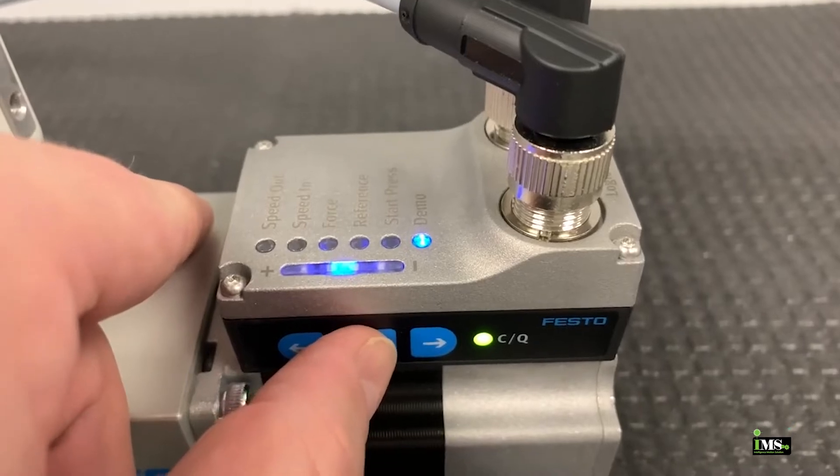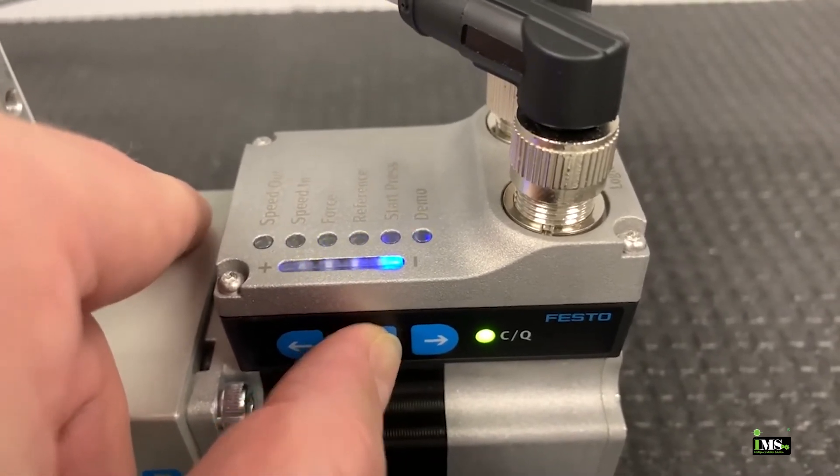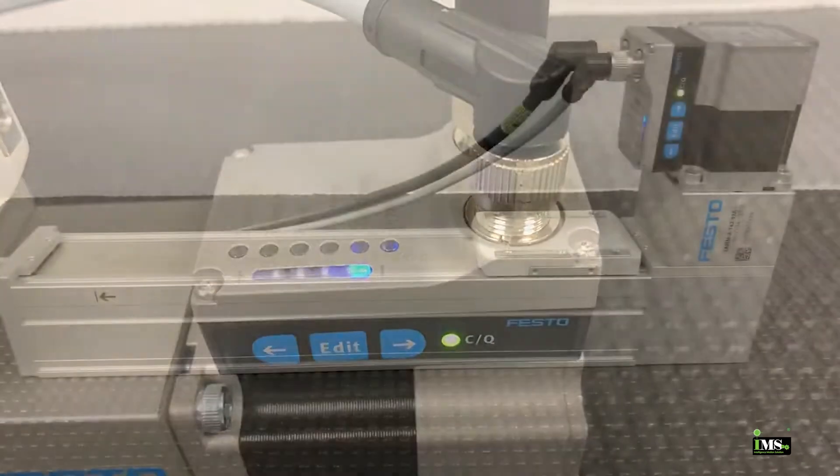Then click and hold the edit button for three seconds to exit the menu. While in the menu, it is not possible to control the actuator via digital IO.